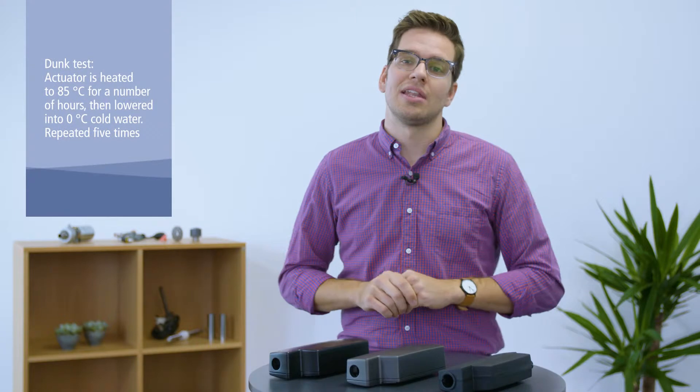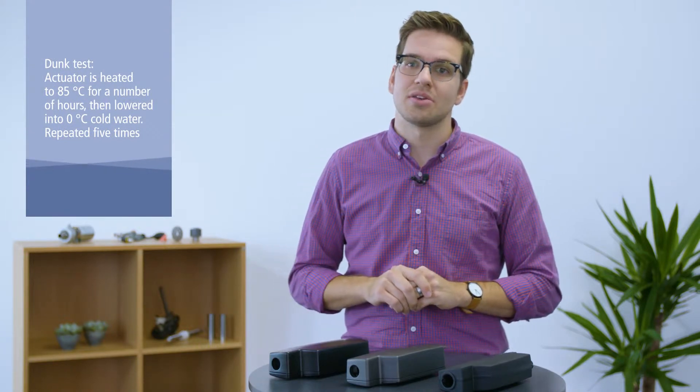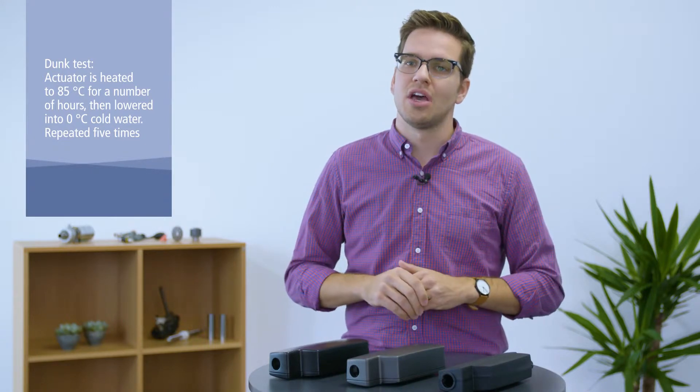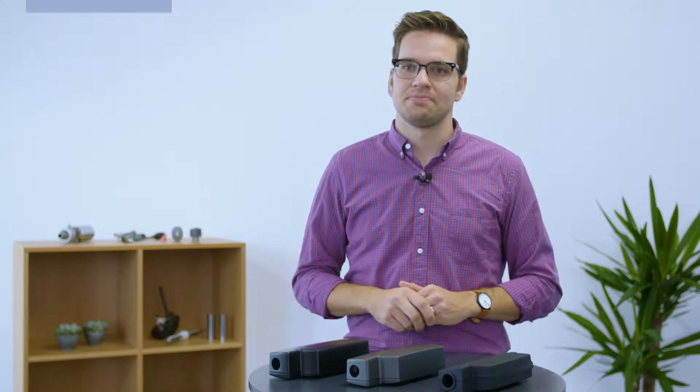In order to document an industrial actuator's compliance with the mentioned requirements, a dunk test is often performed to ensure ingress protection under a wide range of conditions. Aside from the material benefits of using aluminum instead of plastic, the design of the housing also plays a major role for an actuator's resistance towards harsh environments.